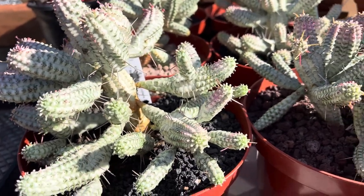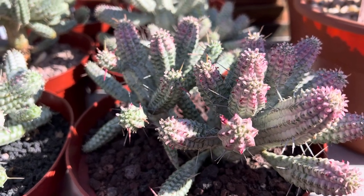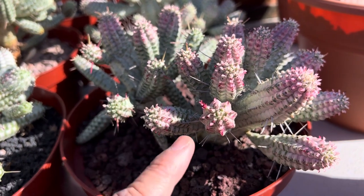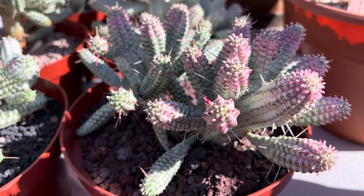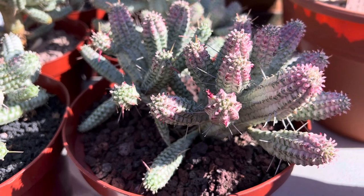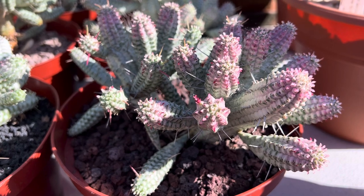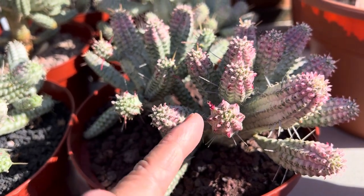It's from South Africa and as you can see here, they cluster and have multiple branches. The beautiful pinkish color on these stems is caused by being exposed to full sun and also by less water. So when you water less and put it in full sun, it will make these pretty pink edges.